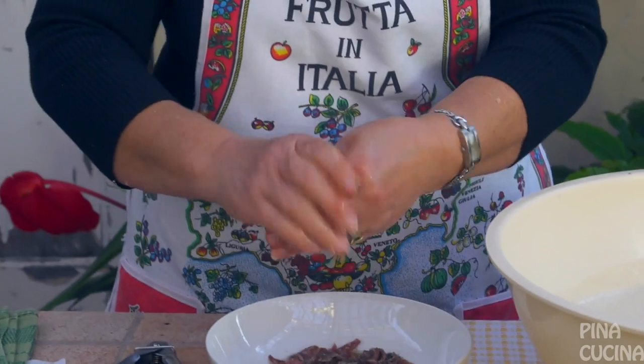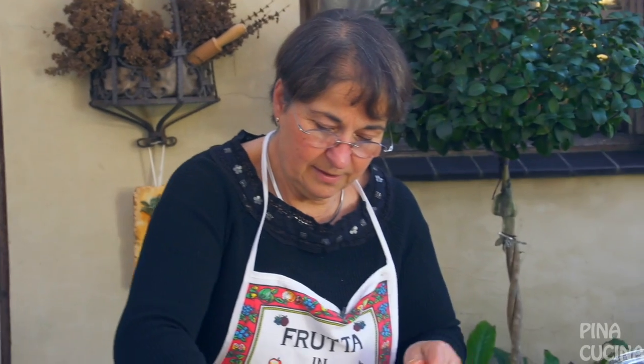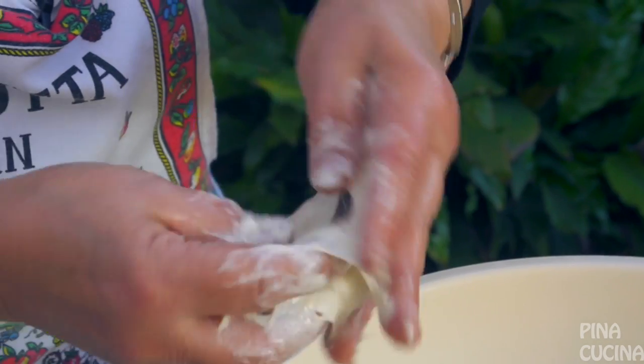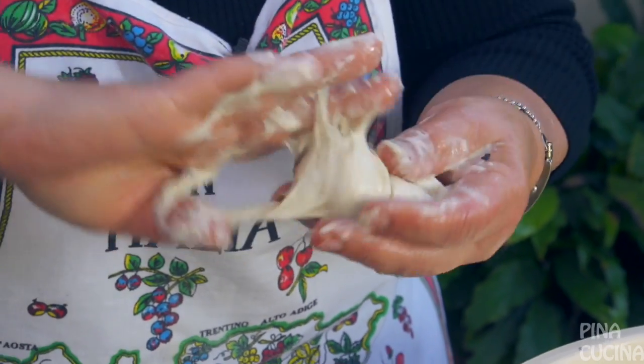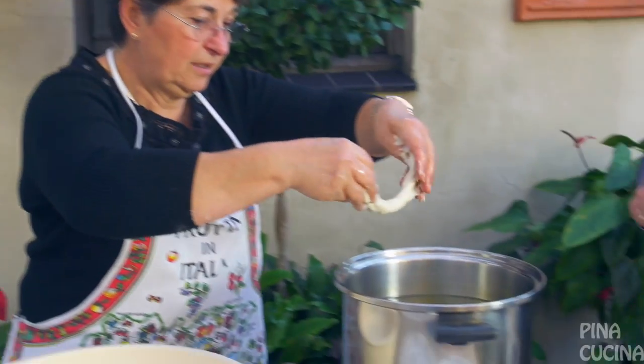Now all we need are the anchovies. We've got the vegetable oil cooking away. And the helper — this is my sister Ange. I can't be turning them and making them at the same time. You just smear your hands with olive oil, pick up a little bit of the dough, put your anchovy in there, and then you try and twist it. It takes a little getting used to. Just drop it in the oil.